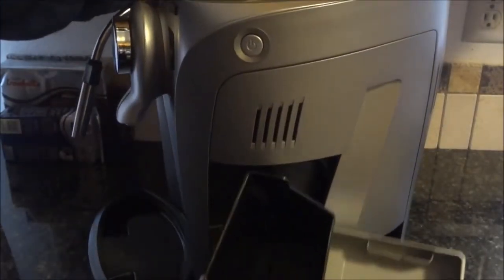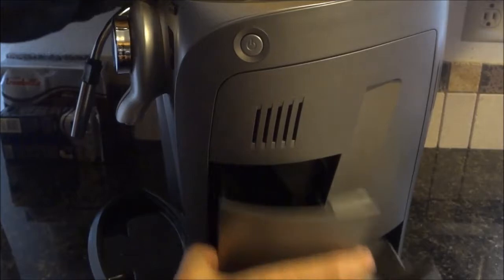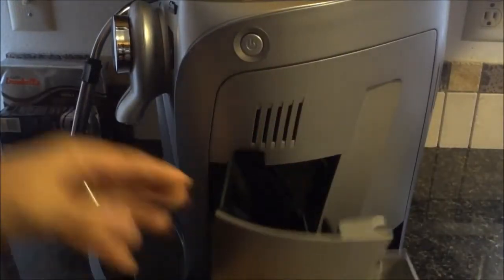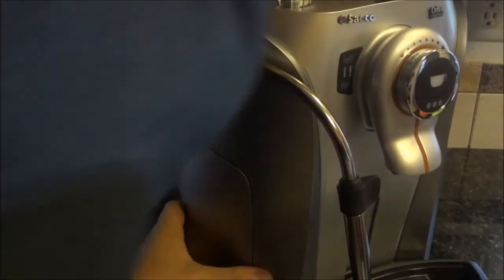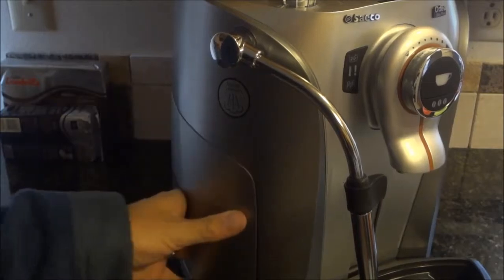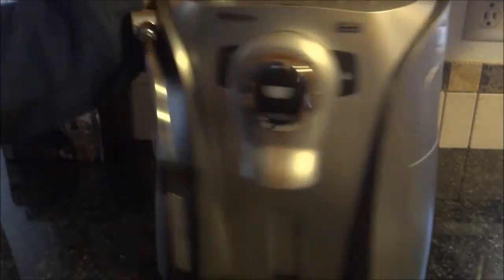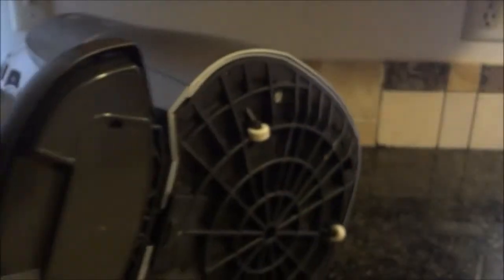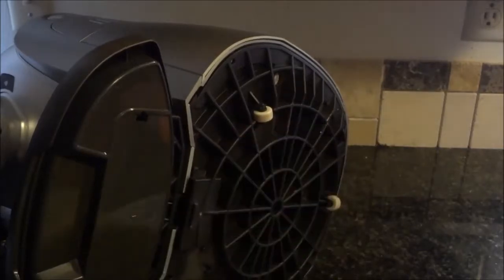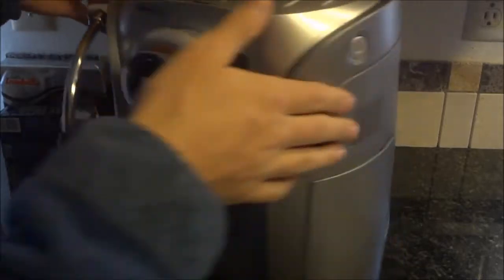On the right side you've got your dregs and drip box — that's also where the brew group is — and the left side has the water. One of the cool features is these little three rolling rubber wheels so you can turn it easily and it's not going to be grinding on your countertop.